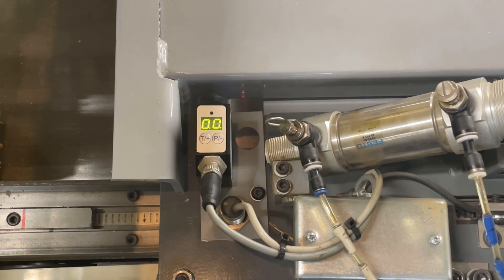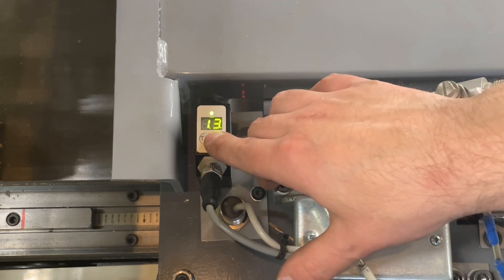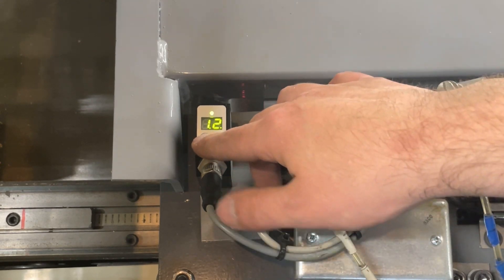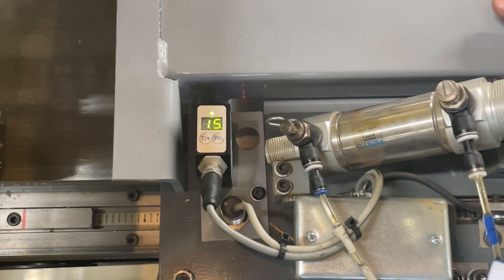You can also manually adjust the threshold by raising and lowering it. Lowering it will make it more sensitive; raising it will make it less sensitive. Generally, we recommend a setting between 1 and 2.5 — this one is currently set at 1.5.